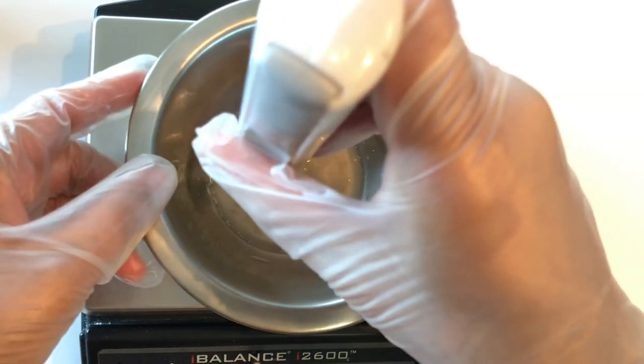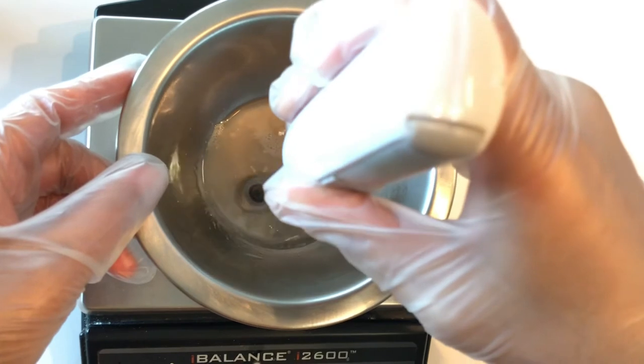And now I'm going in with my stick blender to make sure the thickening clay has been mixed in really good.